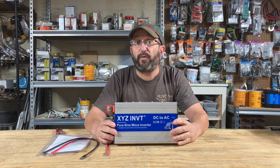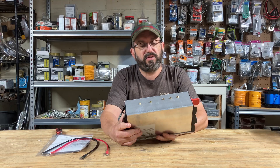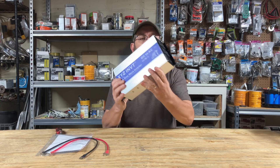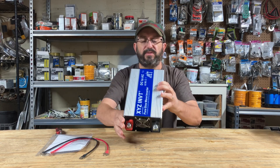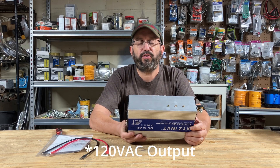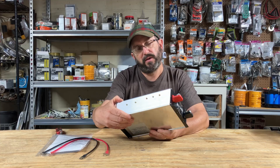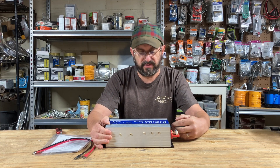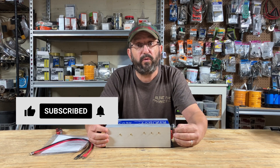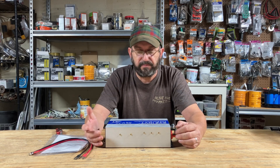This is a 48-volt inverter by a company called XYZ — I have no idea how to pronounce that, but that's the name of the company. It's got four outlet receptacles on that side. It is a 48-volt, 120-volt output, 60 hertz, 2000-watt inverter. Today we are going to be reviewing this — actually, I think what we need to do is build a 48-volt DIY power station using this inverter. That sounds like a lot of fun, and then we can run it through some tests once it's built.